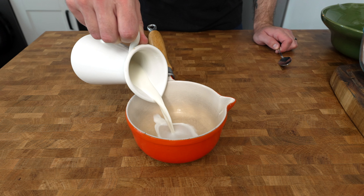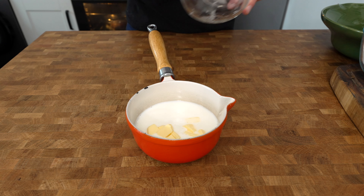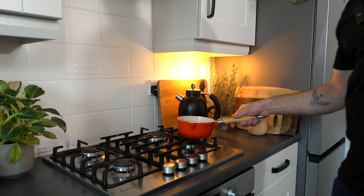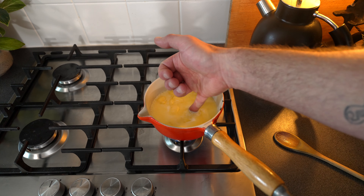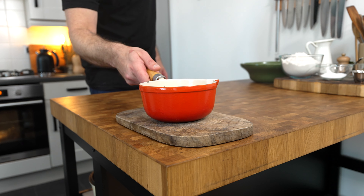Place 300 millilitres of whole milk into a saucepan and add in 50 grams of diced butter. Place it over the heat and warm it through until the butter just melts. Take it immediately off the heat and leave it to cool for 10 minutes.